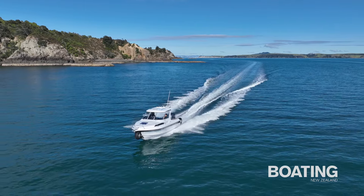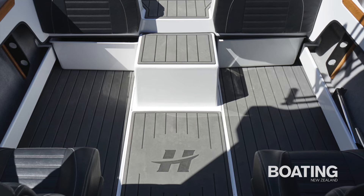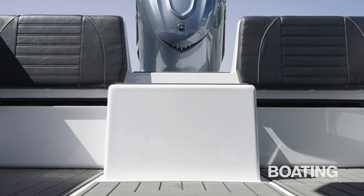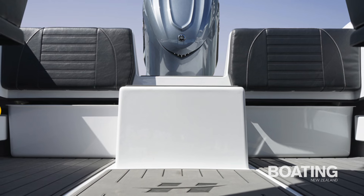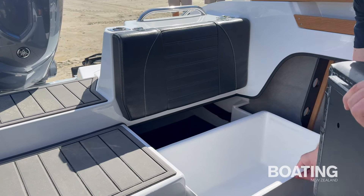For the amphibious conversion, the V-berths were shortened slightly to accommodate the front wheel assembly. Under-seat storage on the starboard side is taken up by four 48 volt lithium ion batteries. The fuel tank has been shifted forward, eliminating the underfloor locker, and the transom layout has been modified to accept the pumps, oil reservoir and electric motors under the step-through between the rear seats.